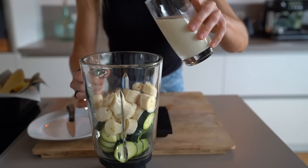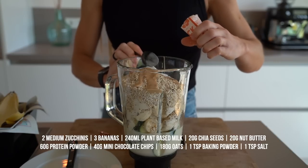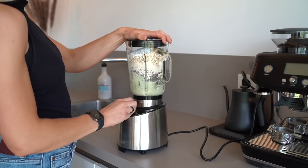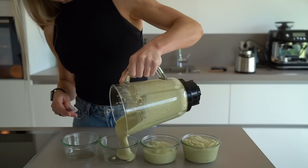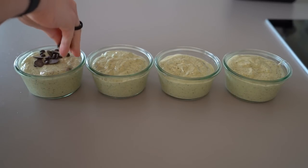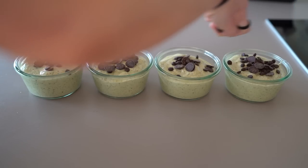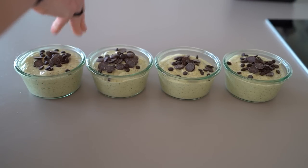Simply mix all the ingredients: the zucchinis, the banana, the plant-based milk, chia seeds, nut butter, protein powder, oats, baking powder, and salt. Toss the chocolate chips into the batter and bake them for around 15 to 20 minutes at 150 degrees Celsius with circulating air. The time can vary dependent on the dish and oven that you're using.